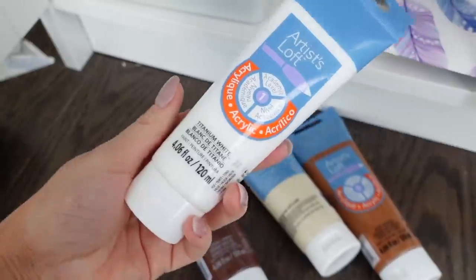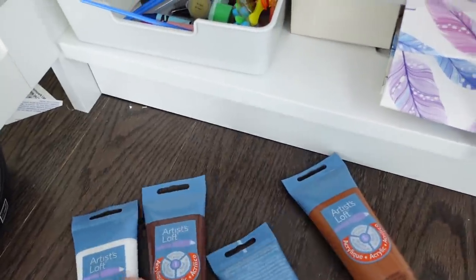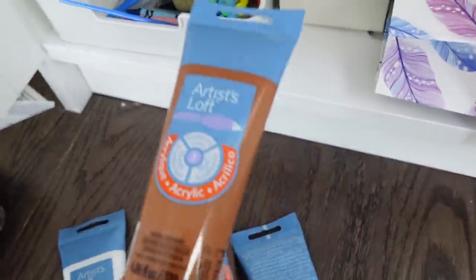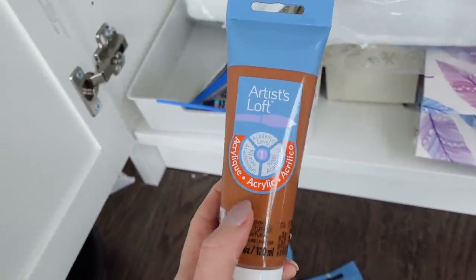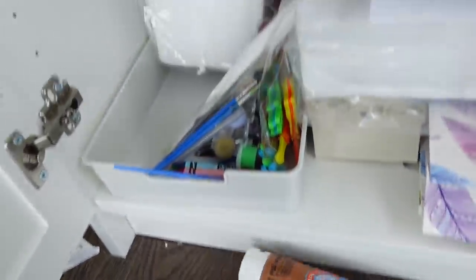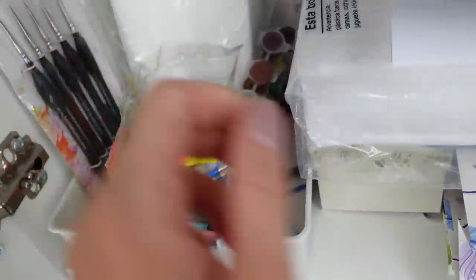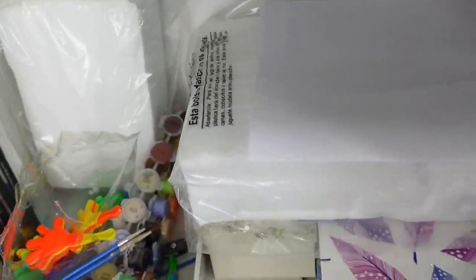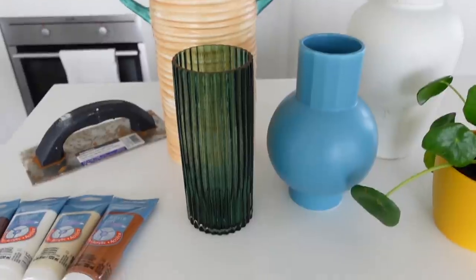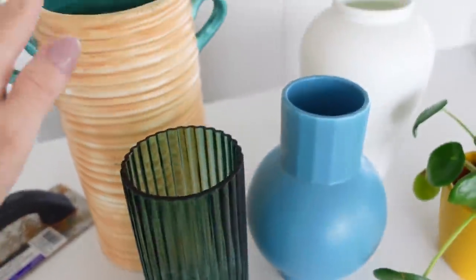I've got this white one, a really nice beige one, and then two brown ones. I figured I could mix these together and maybe make a terracotta-looking color — I mean this one is pretty terracotta-y as it is. I don't think I'm going to take any of my paint brushes from here since I bought some the other day, so that's probably all I need out of this cupboard.